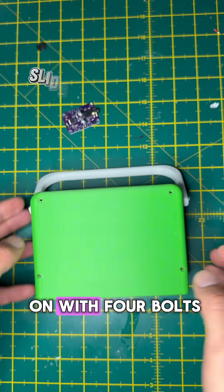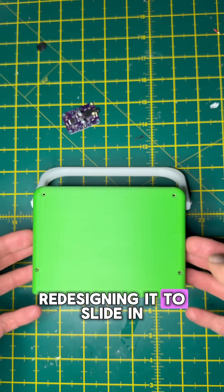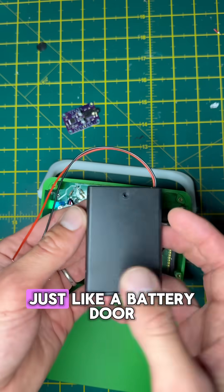The rear panel screws on with four bolts — slow and fiddly. I'm redesigning it to slide in held by one screw, just like a battery door.